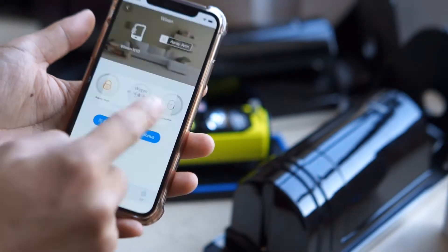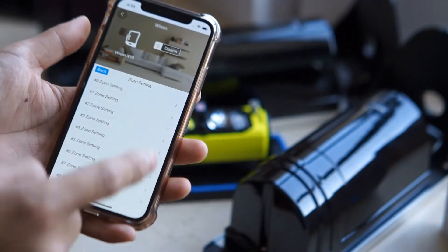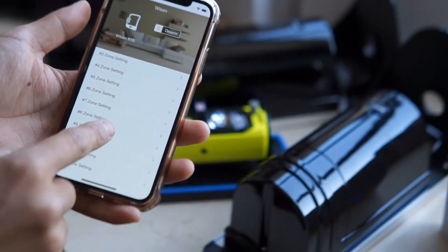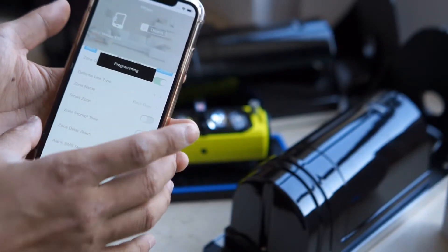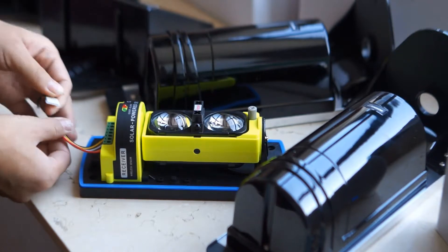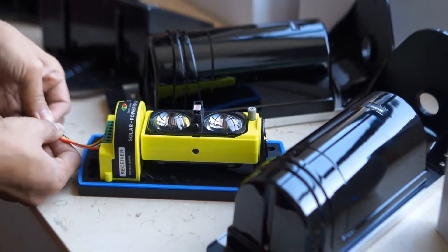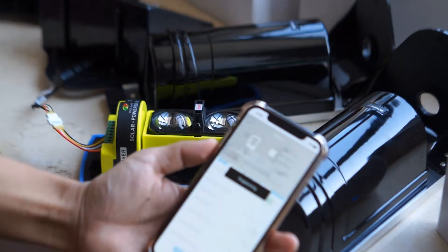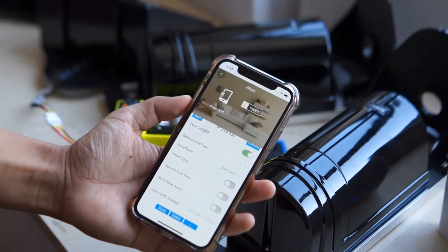The next step: go to Settings and Zone Setting. Now we scroll down to choose the zone number we want the sensor to be added to, then we tap Study. Now the alarm panel enters programming status. I'm going to disconnect the receiver and connect it again to power the electronic beam sensor. After powering it, the beam sensor will emit a wireless signal for programming. Now it shows programming successful.